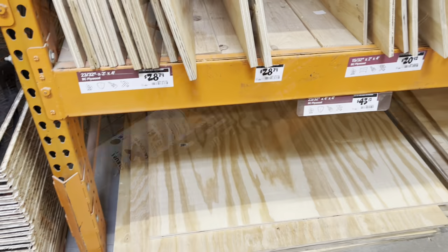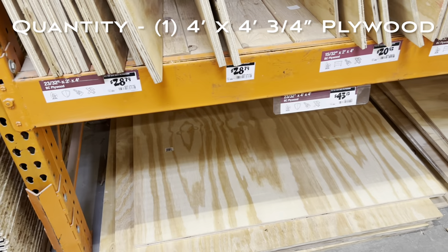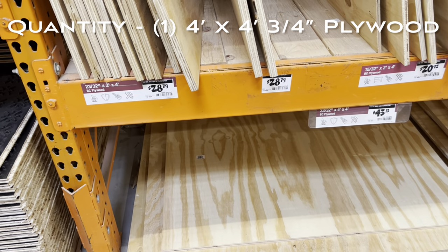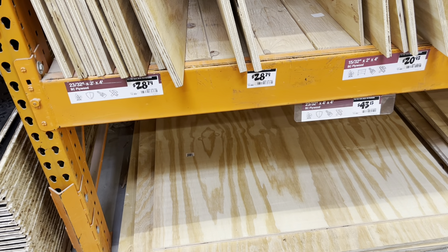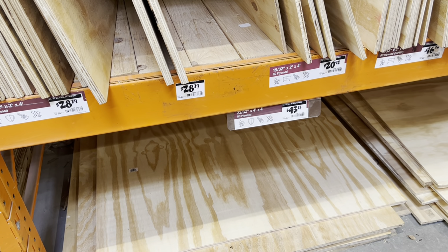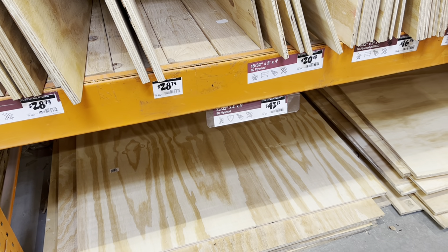At the store: a 2x4 is $28 and a 4x4 is $43, so if we had to buy two 2x4s that would be $57 — and some change. So $57 is greater than $43. Which one should we get?